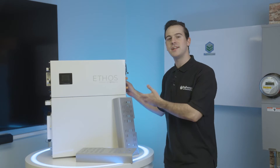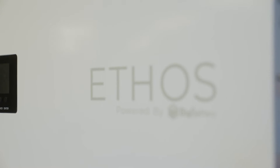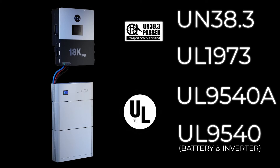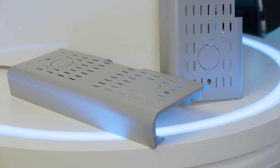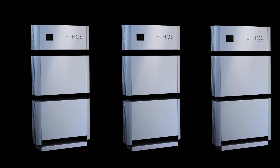It's no secret that our next-gen Ethos systems are the perfect solution for residential ESS for every home in America. Our 48-volt LiFePO4 Ethos is UL certified, CEC listed, and was designed to be easily installed indoors or outdoors thanks to its stackable modular design. Today we'll explore how these systems were built to grow alongside you and effortlessly expand to fit your increasing energy needs.